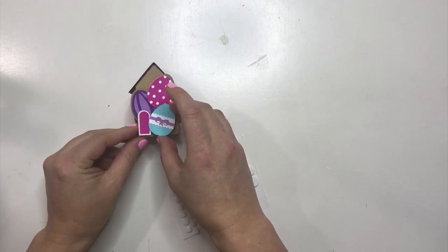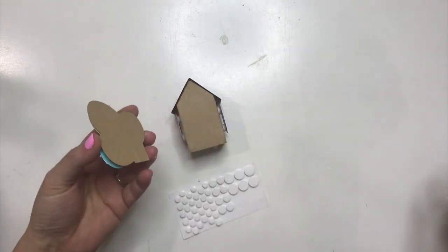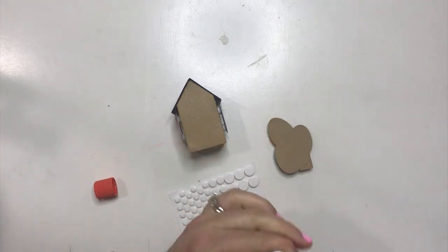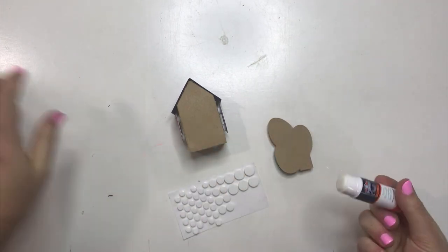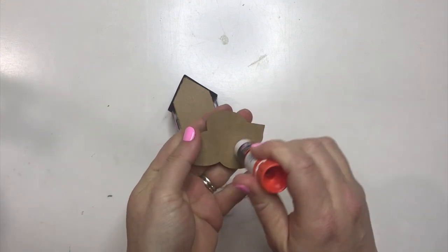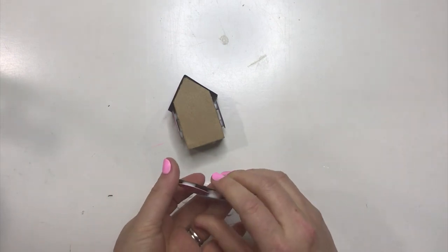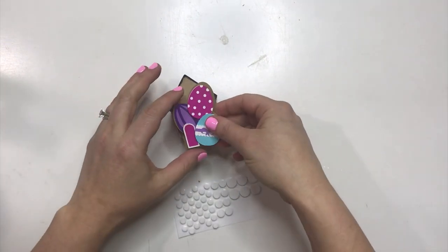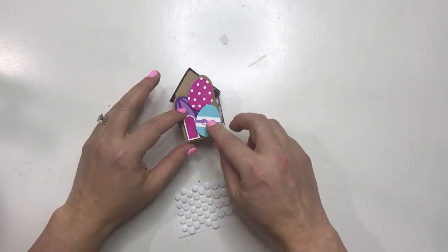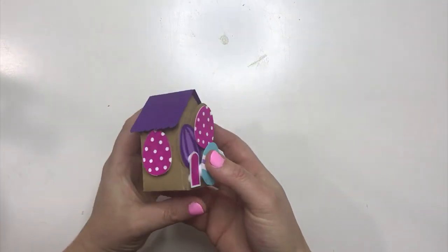If you wanted to pop dot it again, you absolutely could, but I'm not going to — I'm just going to glue it right on. I'm actually going to use stick glue so that if I need to move it around, I can. You can also use pop dots, and that allows you to move it around too. And there you go — that is your Easter egg house. Isn't that so cute?